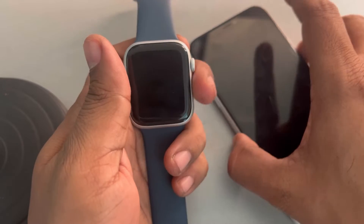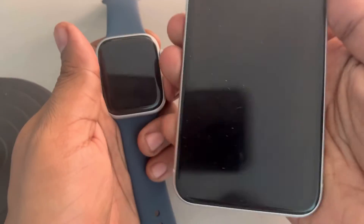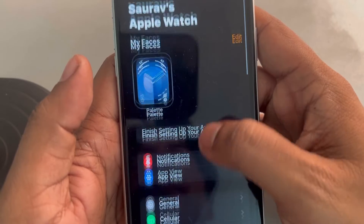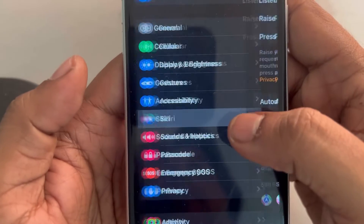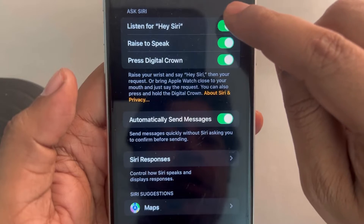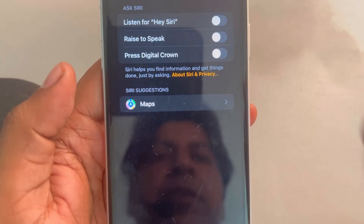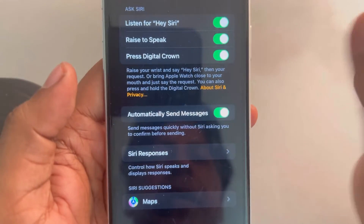If this does not fix the issue, let's move to the second method. Open your phone and open the Watch app. Go to Siri and tap on it. Turn off all the features of Siri, wait for a few seconds, and then turn it back on again.